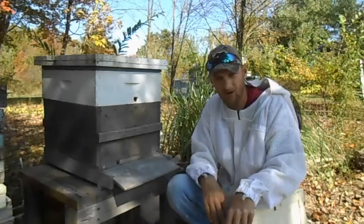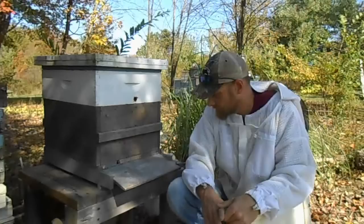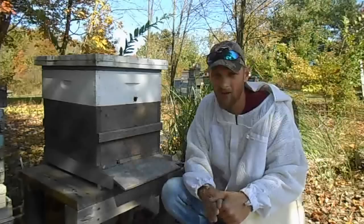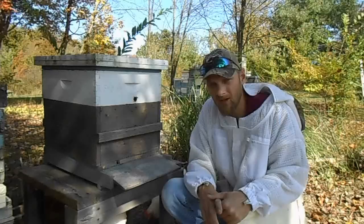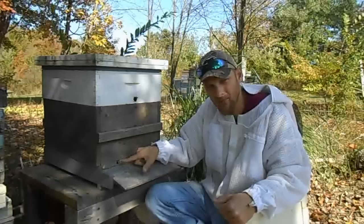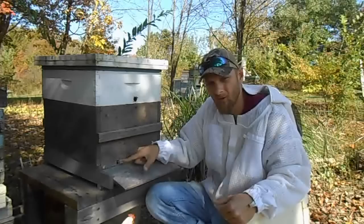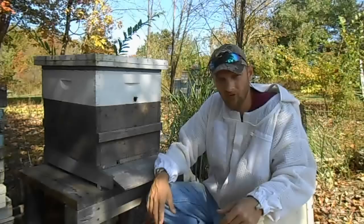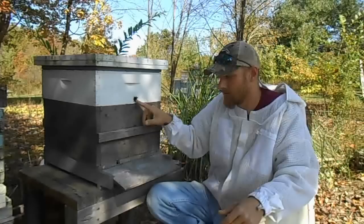Another thing to go over is an upper entrance. This is going to do two things in the winter. As your bees start to slowly die off — which is typical from fall onward — dead bees will accumulate on the bottom. With it being cold outside, house bees can't clean up; they're clustered. That pile of dead bees can block your only entrance on the bottom, making it impossible for bees to get out. An upper entrance prevents this and also helps keep air circulating throughout the hive to maintain moisture control.